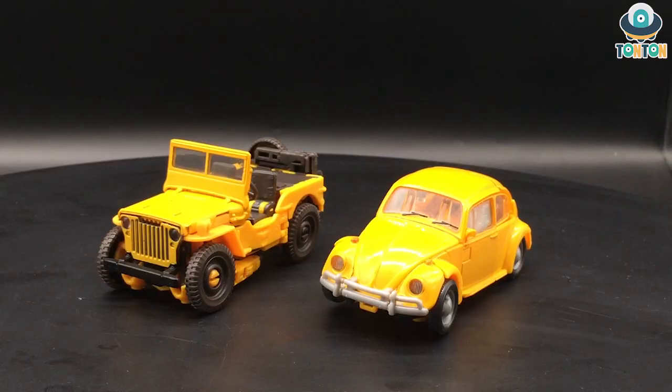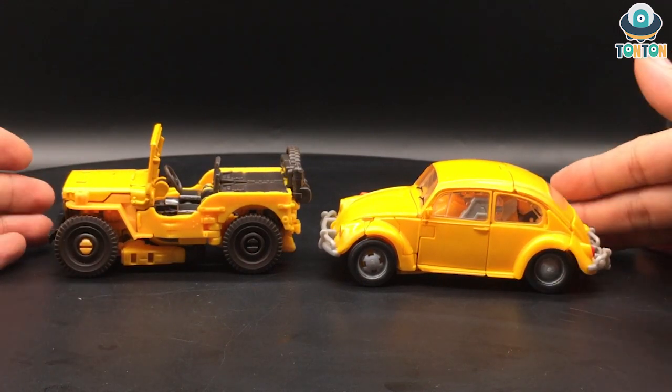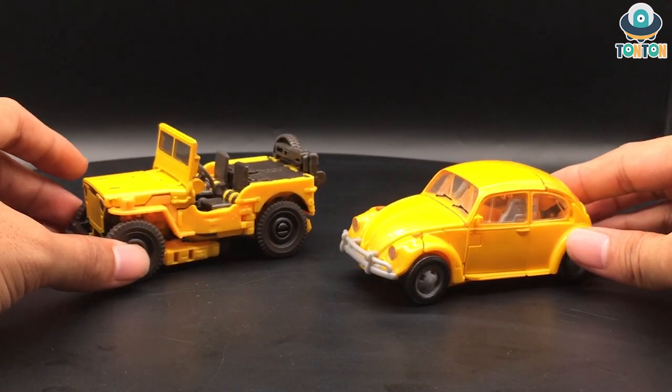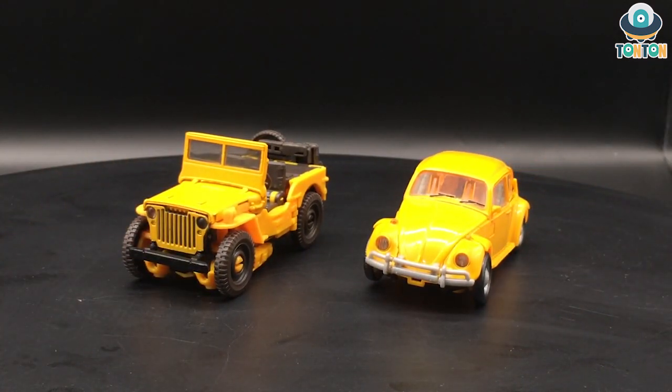For size comparison, here is the Off-Road Bumblebee next to the Volkswagen Beetle Bumblebee, which is the previous version of the same character from the same movie. As you can see they are quite similar in scale, though the off-road version looks slightly taller, which makes him look a lot stronger. I have to say they nailed both of the vehicle forms.